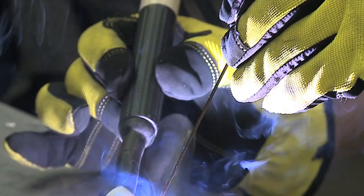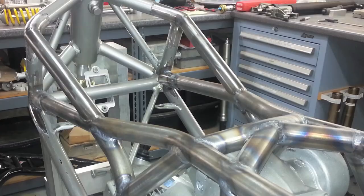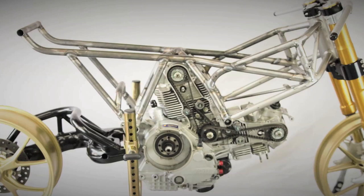We built the frame. We brought the frame spars in and wrapped them around the V-twin. The whole width is barely any wider than the cylinder, so it's pretty unique.